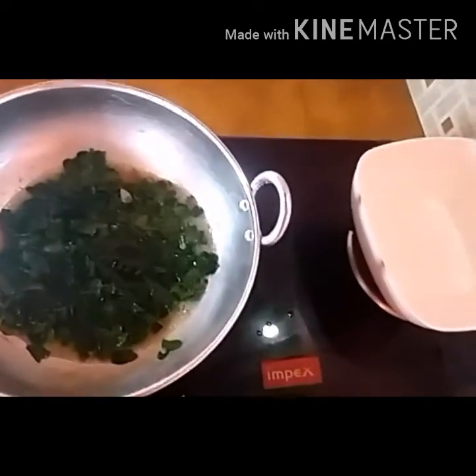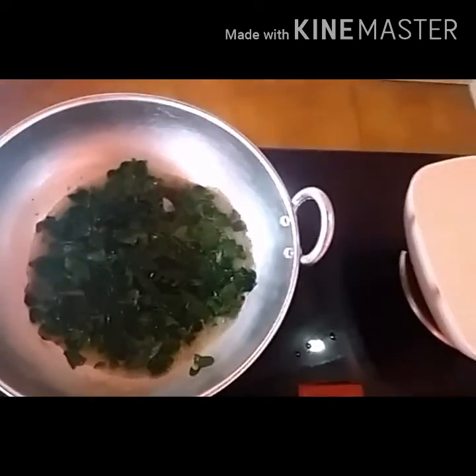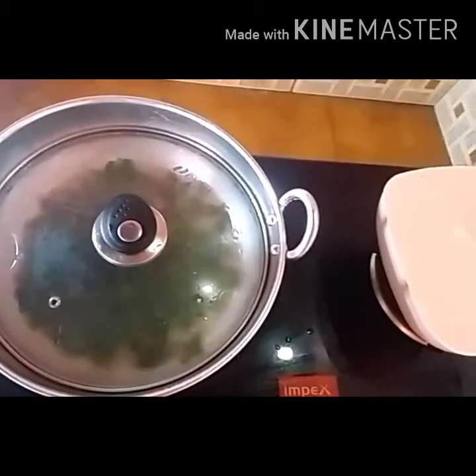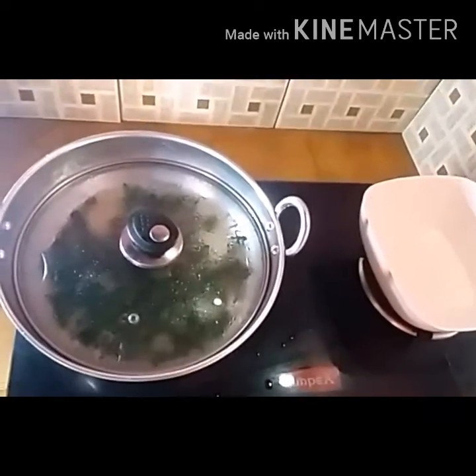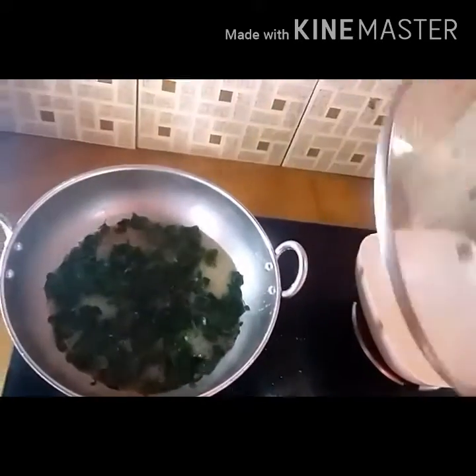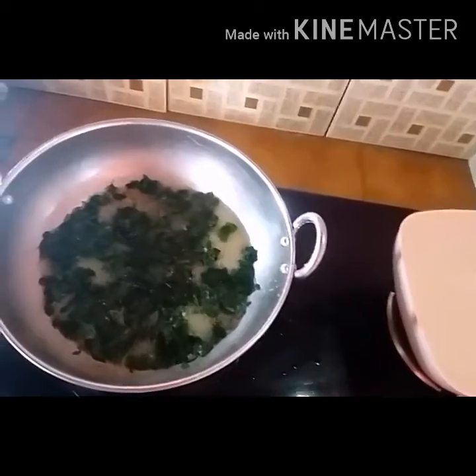Now we have to add some beans. Then we will turn them off. Next we will take a curry from ready to ready. Now we are ready to fill.